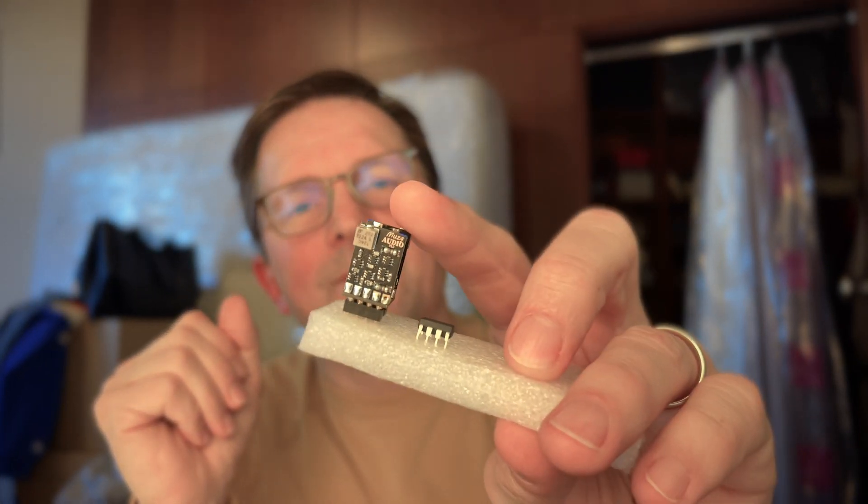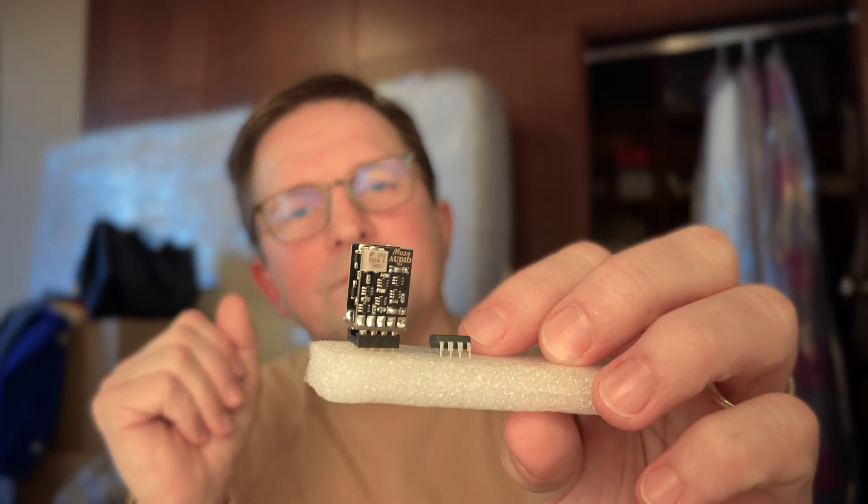If you like tinkering with your equipment — and if you're watching this video, you probably do — you should definitely test different op-amps in your amplifiers, DACs, or preamplifiers. You should compare integrated op-amps and discrete ones, and if you can afford it, I would really highly encourage you to take a look at those op-amps from Musk Audio. Of course, I'm biased because they are a Polish producer and I'm from Poland as well.